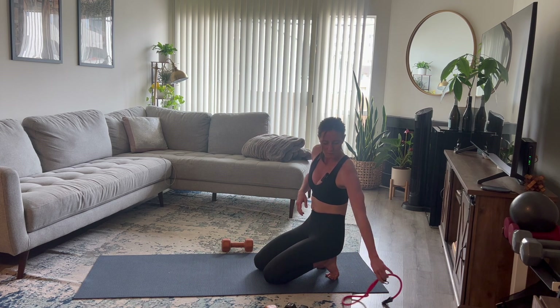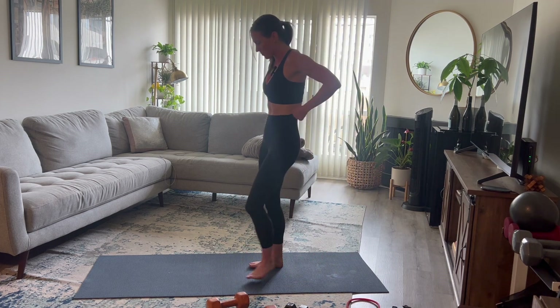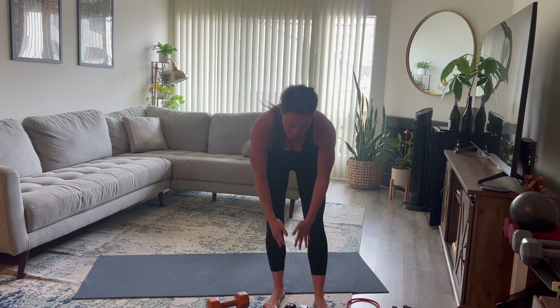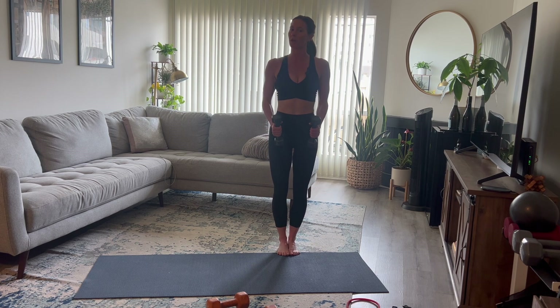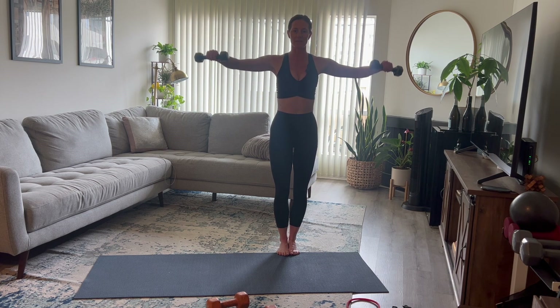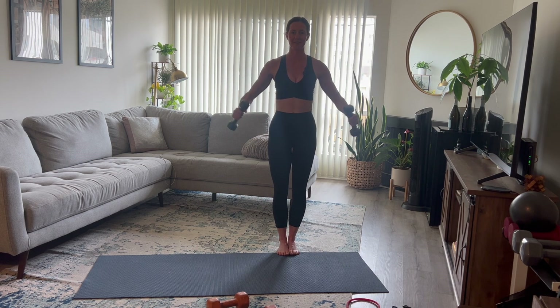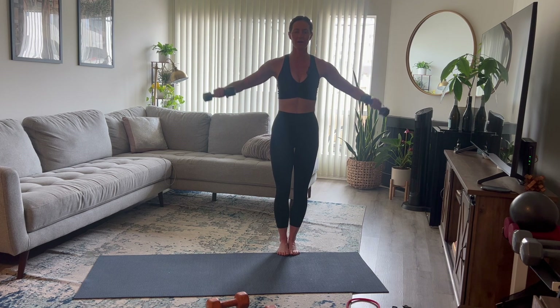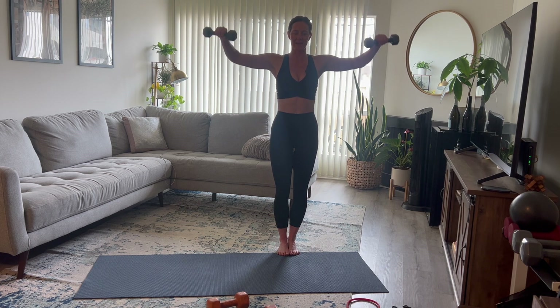Come up to a standing position with a slightly lighter weight for shoulder work. Soft bend in the elbows with palms facing one another. Standing tall, lift those elbows to the side for a bent lateral raise and back down. Keep that core zipped up — all shoulders here.